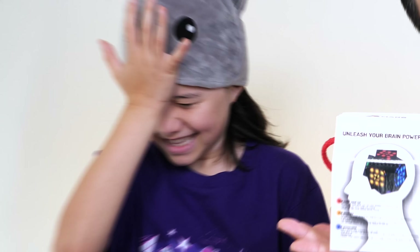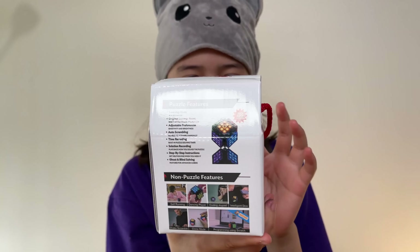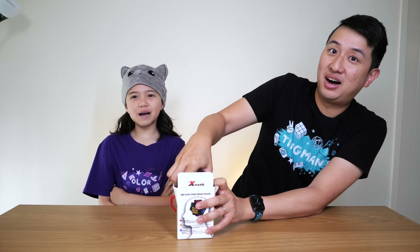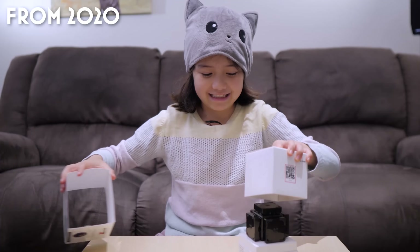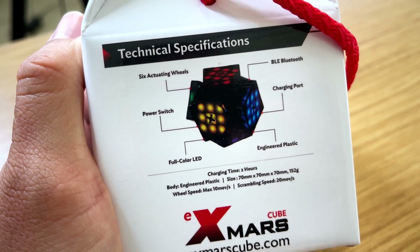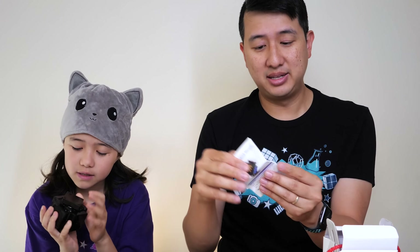I'm Ola and I'm Ting Man, and today we are unboxing this little pretty gift box. Do you know what this is, Ola? Brace yourself — all the way from the planet Mars, the X-Mars! Ola has unboxed the first version of this cube, but this is X-Mars 2.0. It's got a ton of new features that we're pretty excited about. Charging cable, very nice. And instructions!